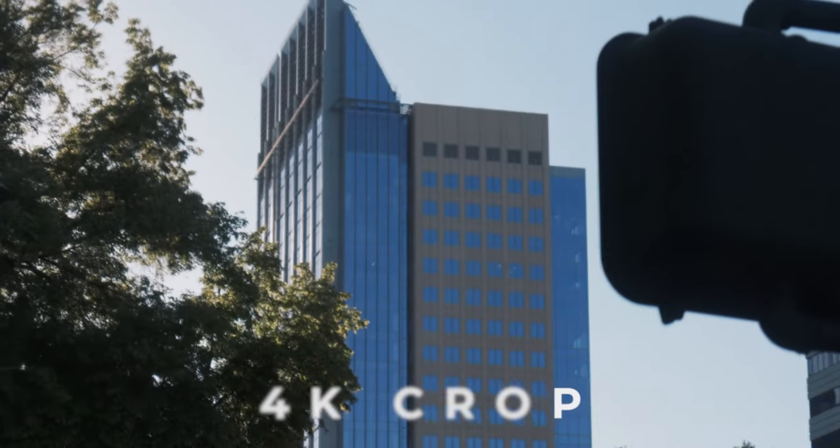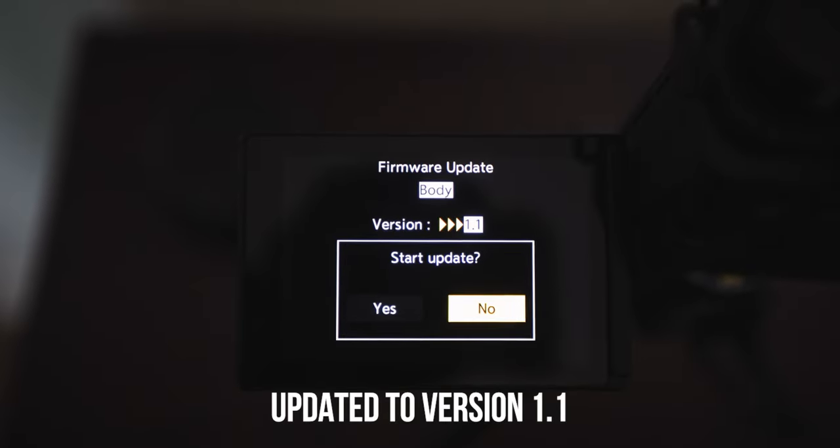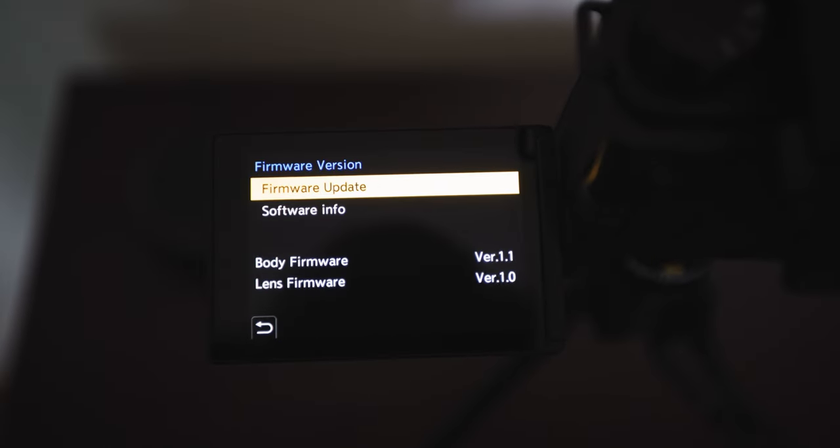Now let's get into the cons. The first biggest con is that because the S5 II and IIX are similar in body to the original S5, they share the same slow-motion issue: recording in 4K 60fps introduces a 1.5x crop into the sensor — the exact same issue as the original Lumix S5. So if you want to utilize the full sensor in slow motion, this camera can't do that. Another issue is startup time — currently on firmware version 1.1, the camera takes anywhere from six to eight seconds to turn on, whereas most cameras boot in two to three seconds.